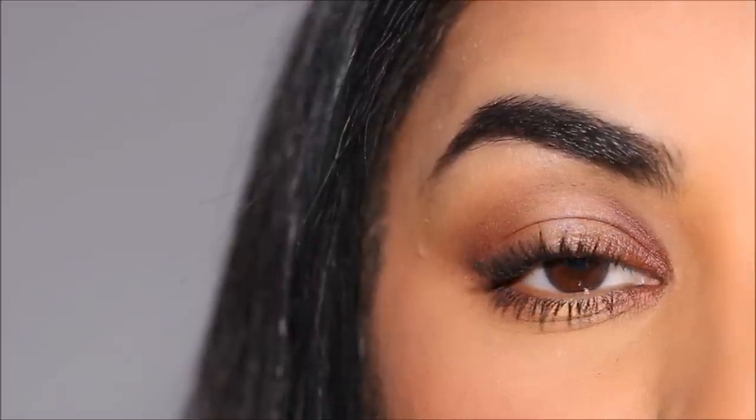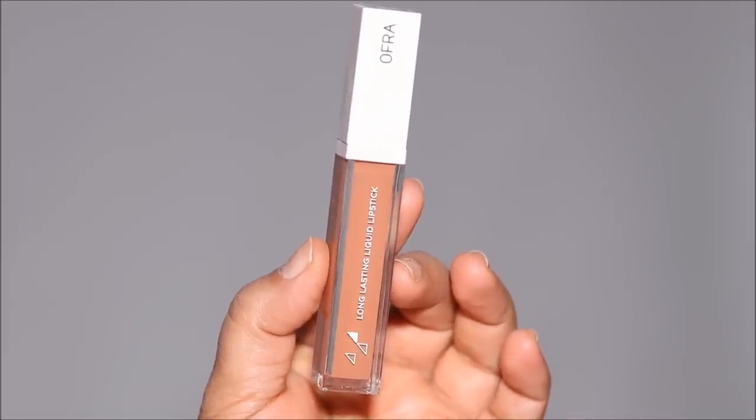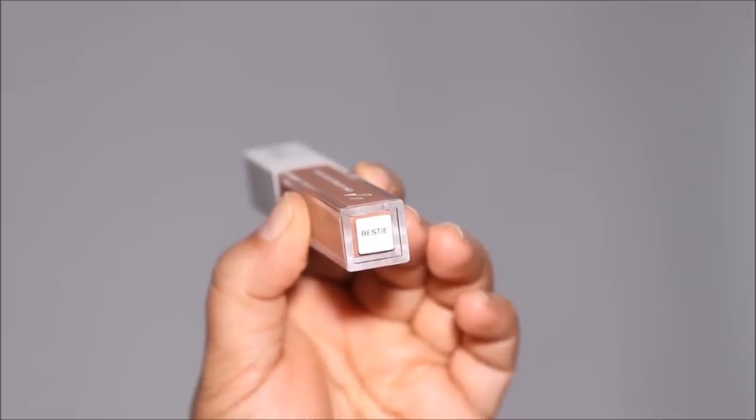I'm going to pair this look with my favorite lip combo — first using the Ofra Lip Liner in Plum. I'm going to use it on the border and then shade it inward so when I use the lipstick, it blends much better. For lipstick, I'm going to be using Bestie by Ofra Cosmetics — my collaboration with Ofra. I'll use a little bit in the center and smack my lips so it spreads evenly. Then I'm going to top it off with the Transparent Lip Plumper.